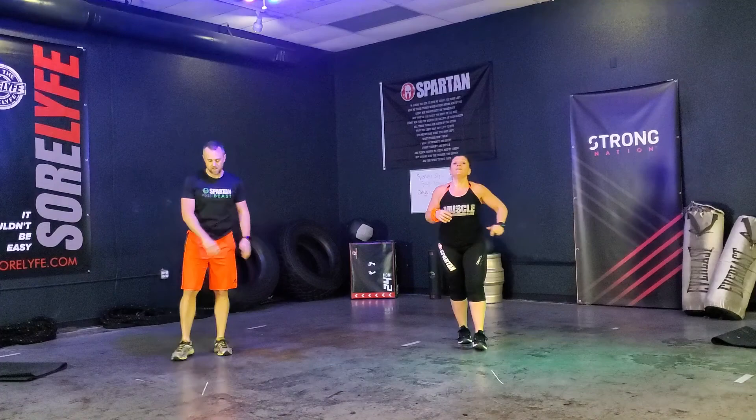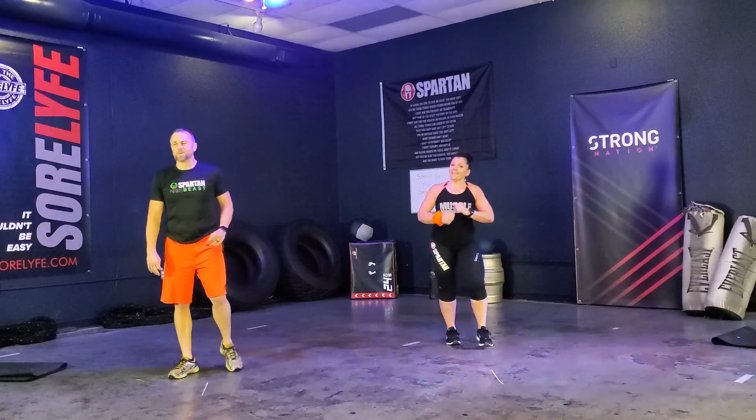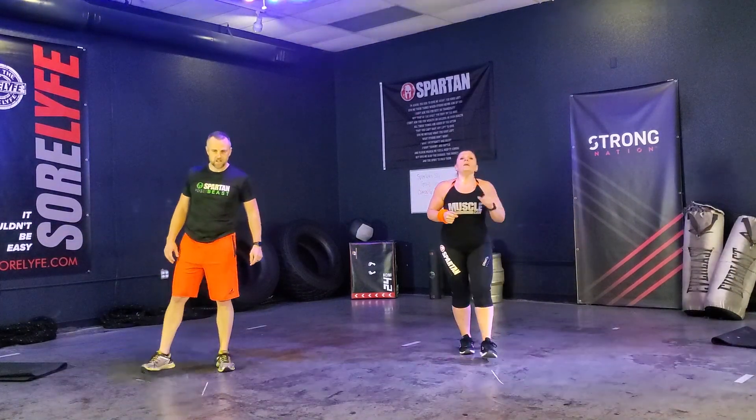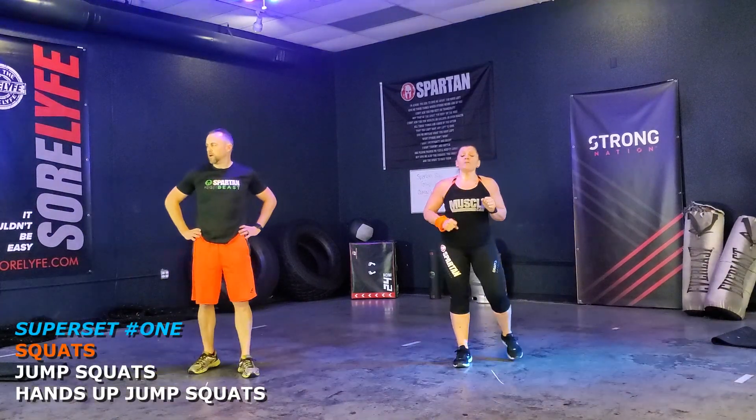Catch that breath. Pretty good, right? We're getting that heart rate up. We're going back through that — second set. 12 reps: squats, jump squats, hands up jump squats.